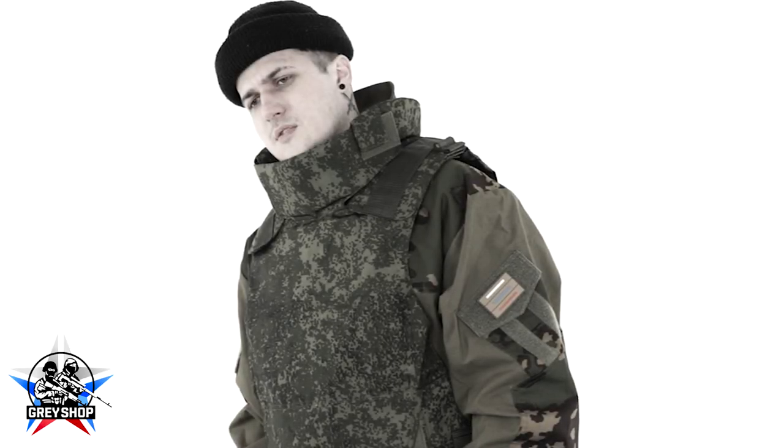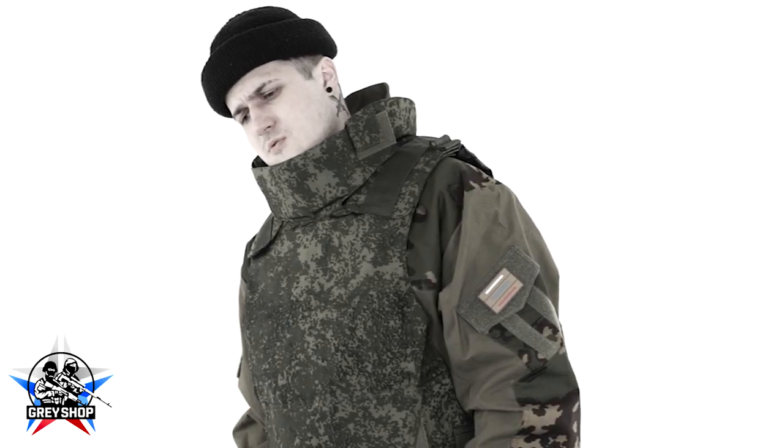This is Artyom. He looks sad. Hello, Artyom. Hello. Why are you so sad?